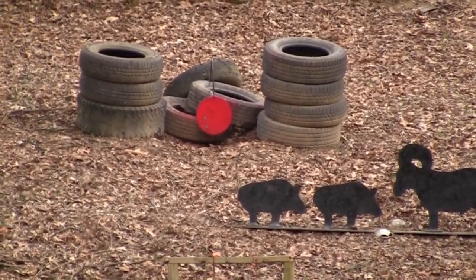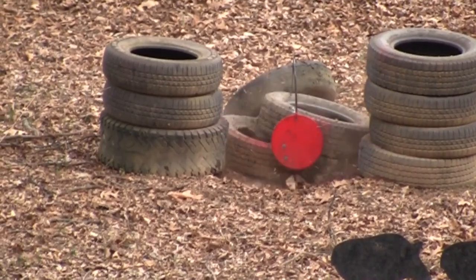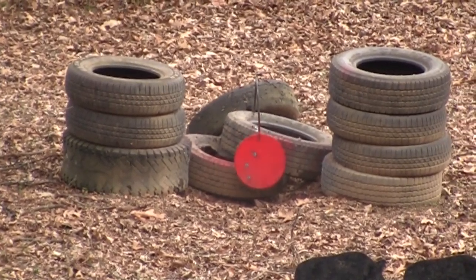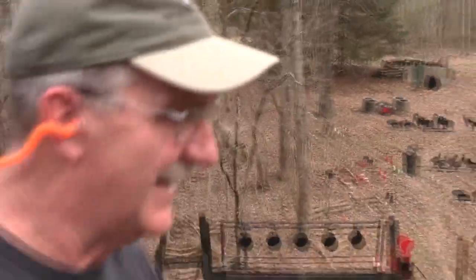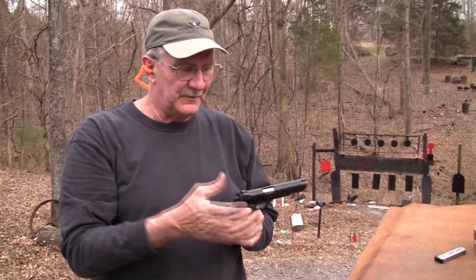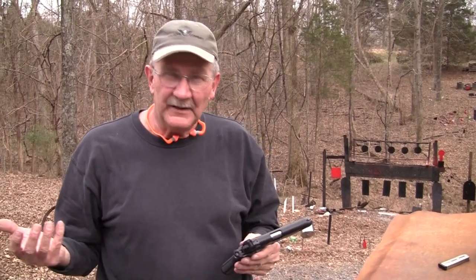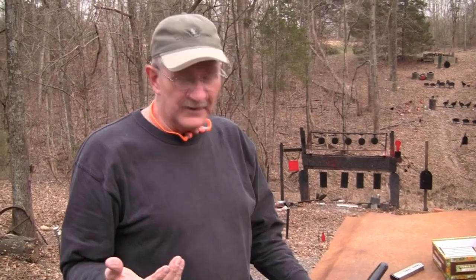Feels pretty good, has a nice trigger. Hickok45 bringing you a 1911 — this is a Springfield TRP. It's fairly well known, been out there a while. You all probably know about it. It's one of their more deluxe models — not just your basic GI gun. The TRP is pretty popular; a lot of you probably have them. I've really never shot one though.